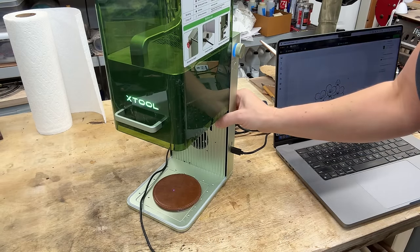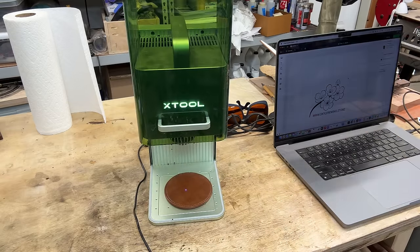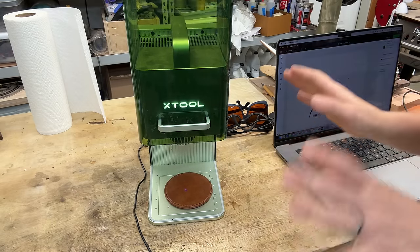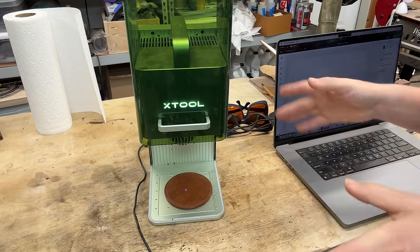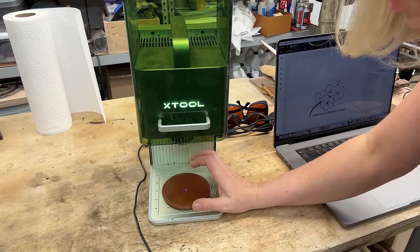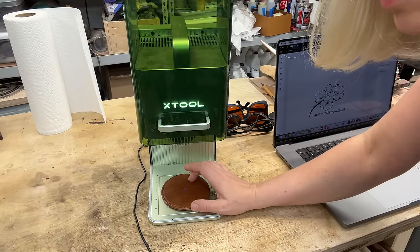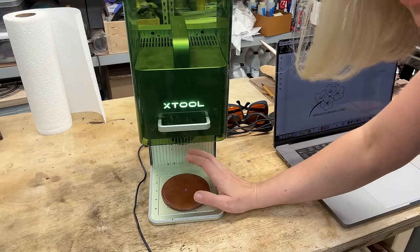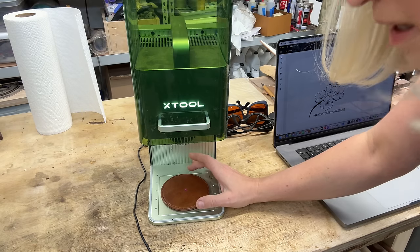One cool thing about this laser is that it has two lasers inside — a diode laser and an infrared — and you do not have to change the laser head. They're both already in there ready to go. In fact, you can actually engrave with the infrared laser on one layer and cut with the diode laser on another layer, all set up on the computer. They are all in there and ready to go.